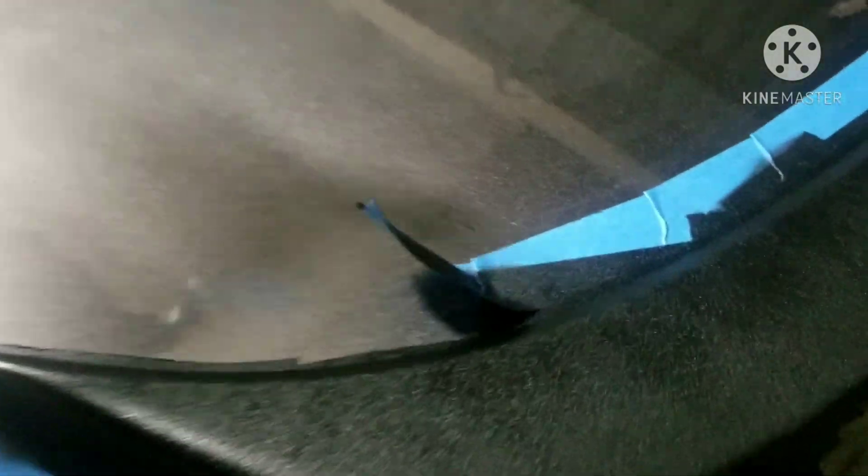You see? You don't want them to peel up. Once it hardens, if you let it set and you start pulling the tape, it'll pull up the rest of it and your whole project will be ruined.